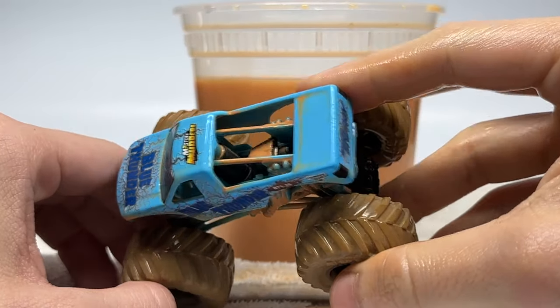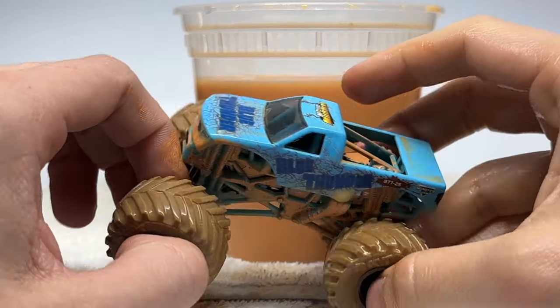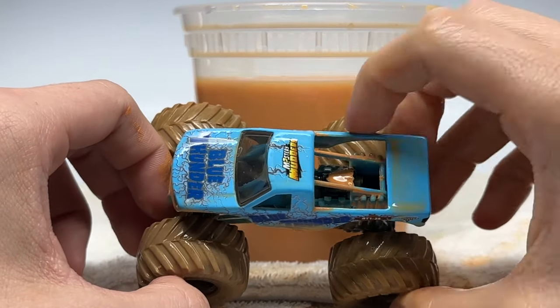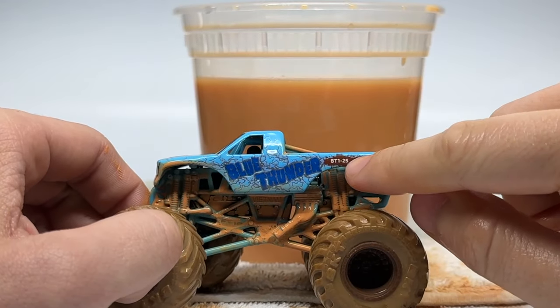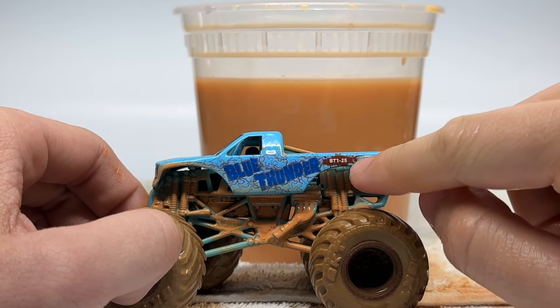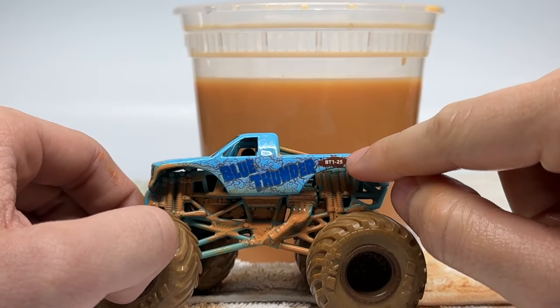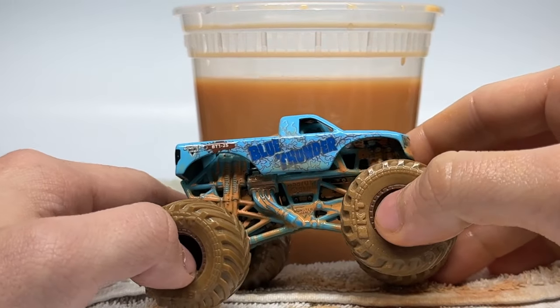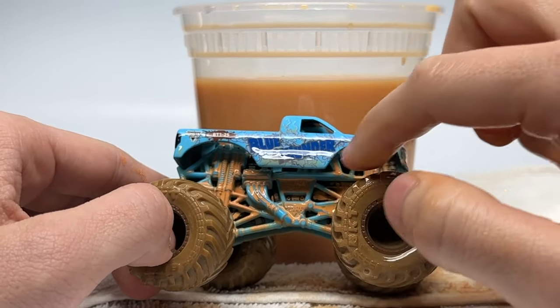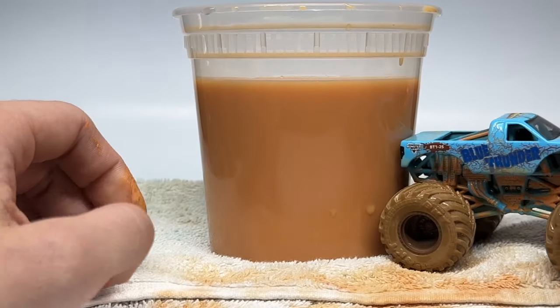I'll wash this better later, but here's the variation of Blue Thunder I got. It is a blue body variation. There are two versions of Blue Thunder: one with a white body and one with the blue. Here is this variation with a dark blue and gray logo, with gray thunder in the background. It is Blue Thunder number 1, variation 25. Blue Thunder 1 means the blue body. There it is — blue roll cage and black chassis, and they all have brown tires with brown rims.